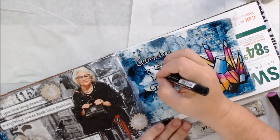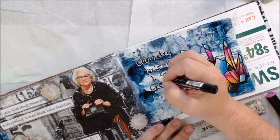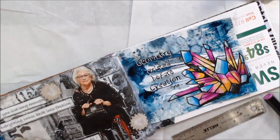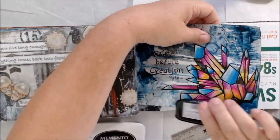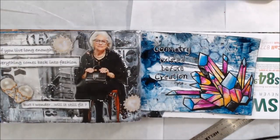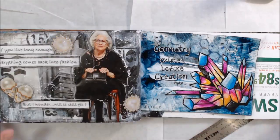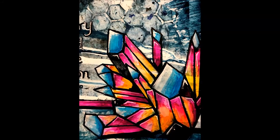I used my Fude brush pen to write the letters and added a highlight with my white Posca pen. I hope you've all enjoyed this video and my rambling on about nonsense and a peek into my strange brain. Give me a thumbs up, leave a comment or question, subscribe if you haven't already, share if you want to — all that stuff. Bye bye!